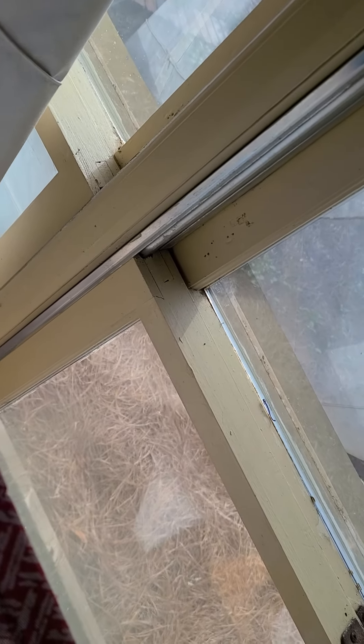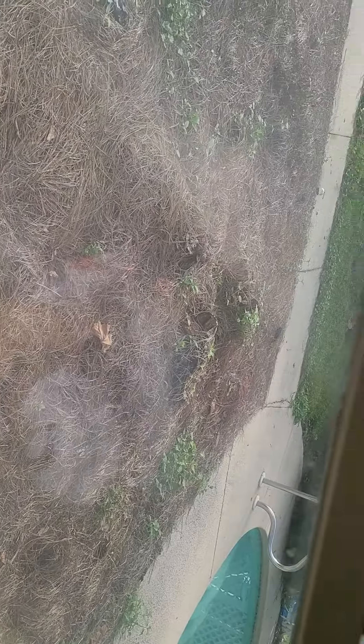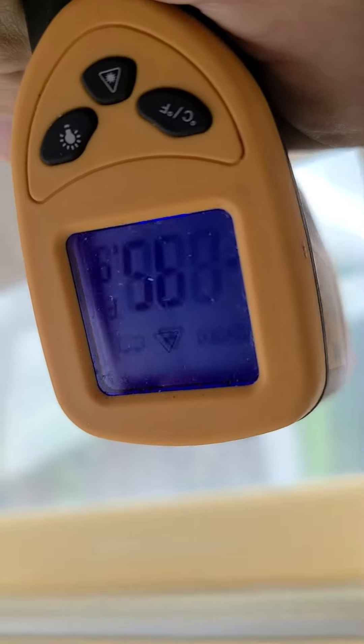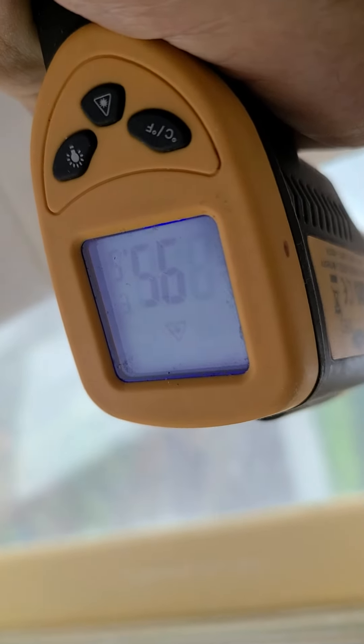We put the Gila heat resistant film on the window. We had a window that we didn't order enough for, and we were going to test to see if it was working. Here — 95, that's with the film on it; 94, 93, 95 — this is without the film on it.